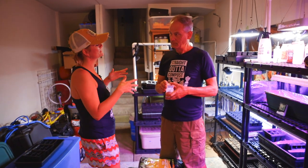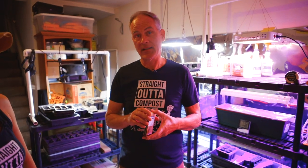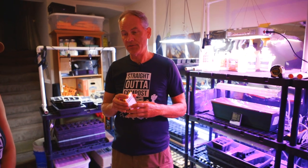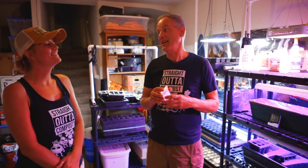So here I am in the Mastermind's dungeon. This is where we start hundreds and hundreds of seedlings that go into our farm, right here in this garage. And this is Beau — he is our seed starting master, and he does everything indoors underneath grow lights. We're going to interview him and he's going to talk about what he does, how he does it, and how you can do the same process at home in your garage or living room or wherever.